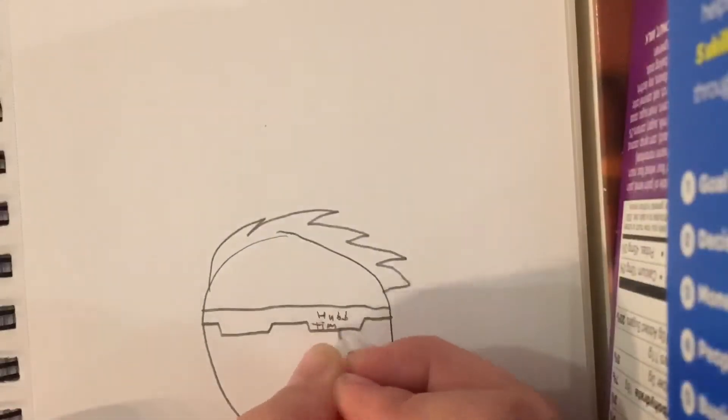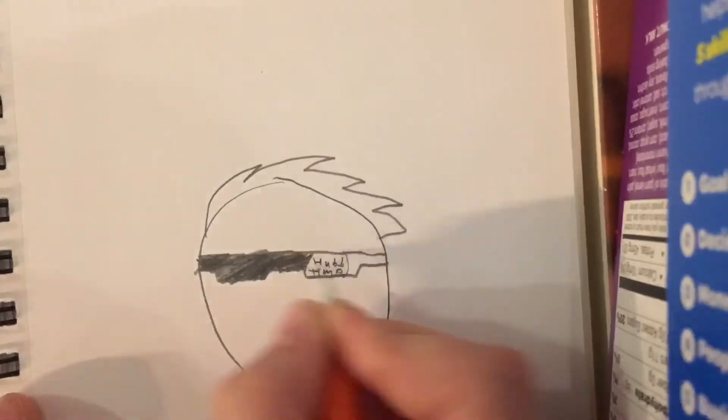Let's start off with drawing my YouTube logo. I'm going to get my friend to record and it's going to be a time-lapse. Okay, so as you saw, that was my YouTube logo.